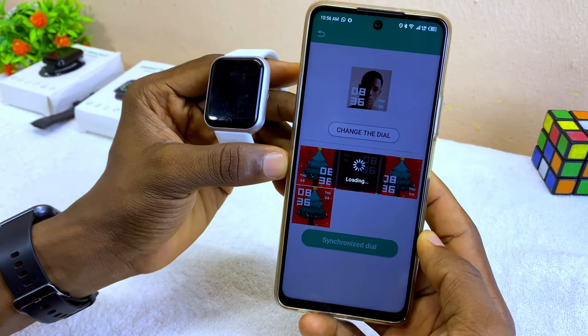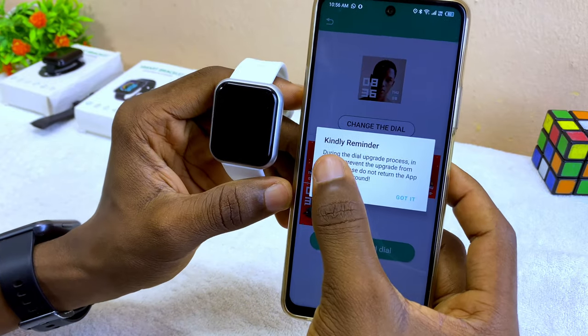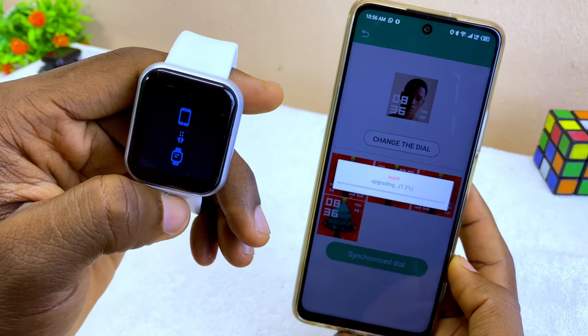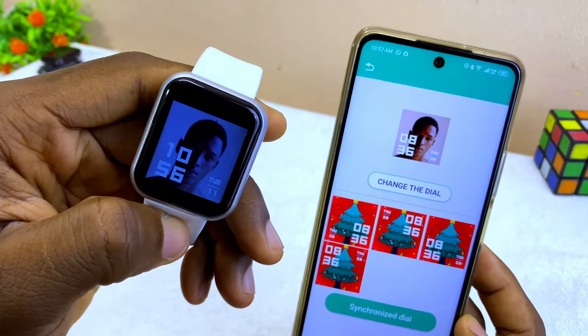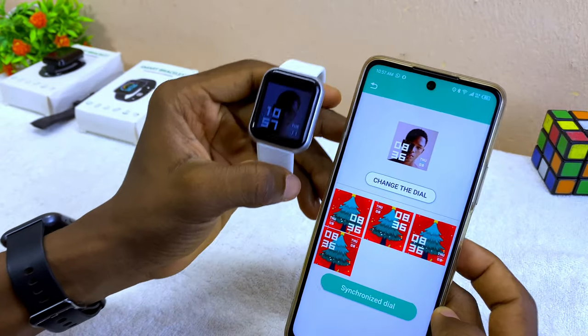Once you are okay and satisfied, select 'Synchronize Dial' and it's going to start uploading. It will give a 'Kindly Reminder' — select 'Got It' again and it will start uploading. Now you can see the new watch face on your smart bracelet — that is how to change the wallpaper.